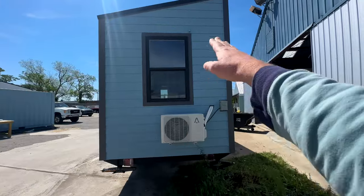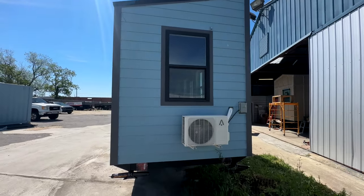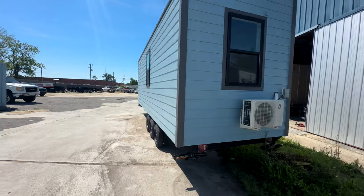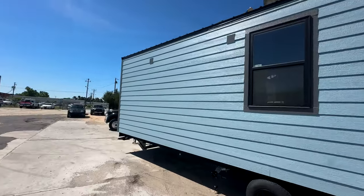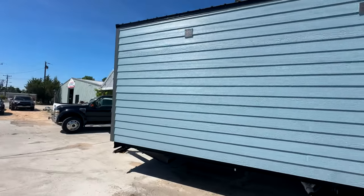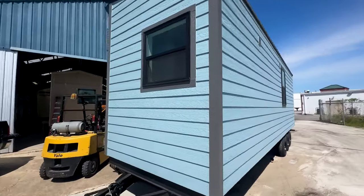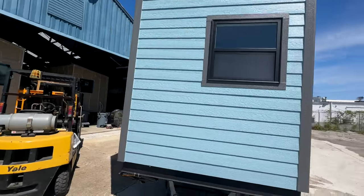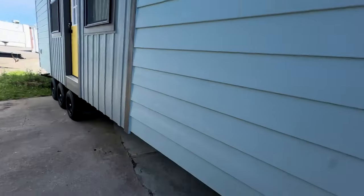We run the mini split lines through the wall. A lot of builders do a box on the outside, but it just doesn't look as good — we prefer to do it this way and it actually operates better too. We've upgraded to black windows. Of course you can do white windows if you want on a custom build, but we really like the black window look — it's a little bit more modern. There's also a water hose bib on the front.